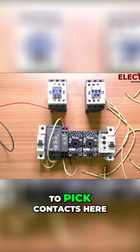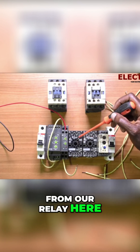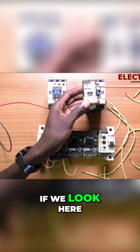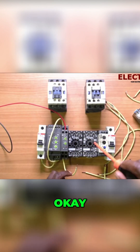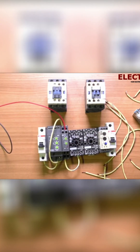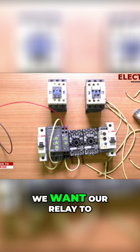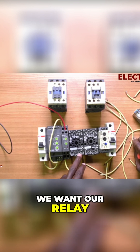We are going to pick contacts from our relay here — this is the main relay. We want to look at the contacts now. We can use contact number six. If we look here, we find that contact number six is closed to five and open to seven. So we're going to use contact number six here, and we're going to do the same thing because we want our relay to get energized.